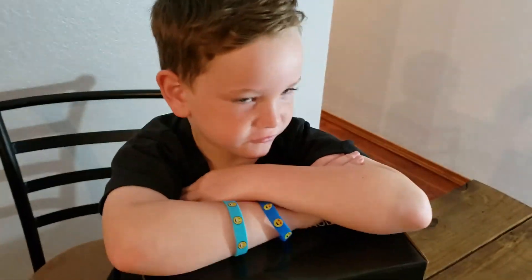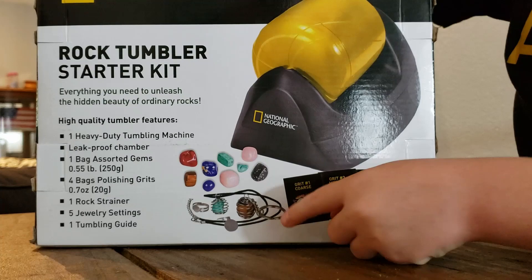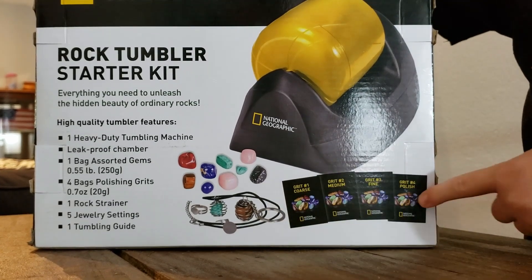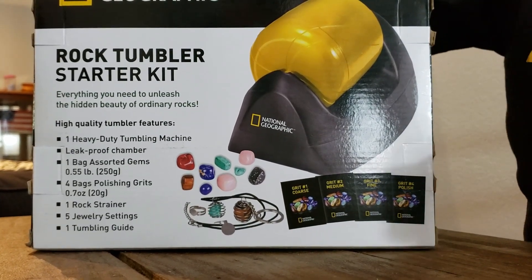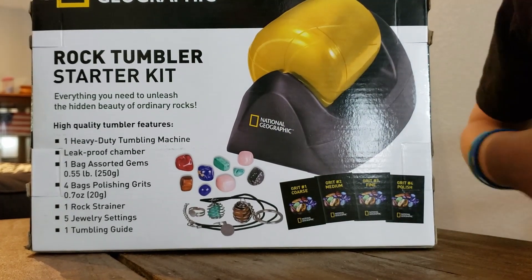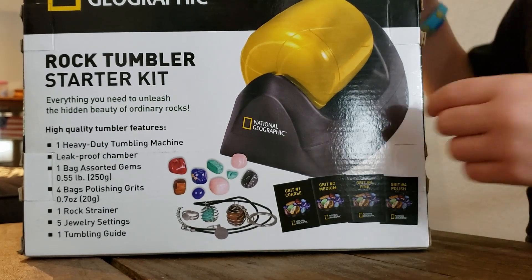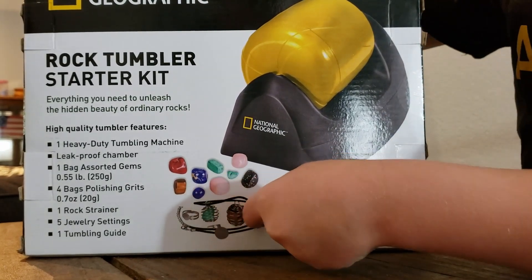My dad got it from Amazon. Alright guys, this is what's right in the box. There are these packets and you put them inside the yellow thing with the rocks and then it spins around for days and days. Then you can make jewelry out of this.